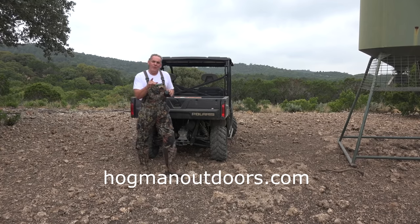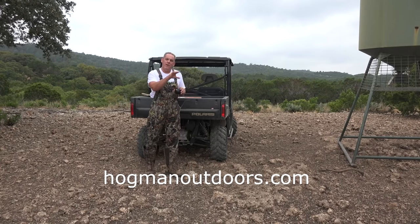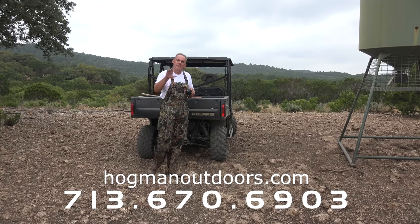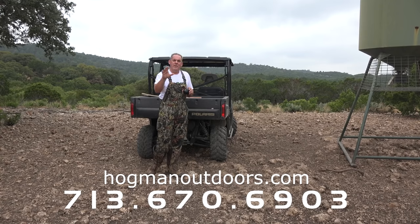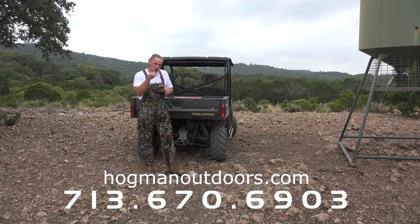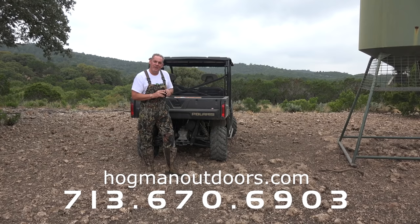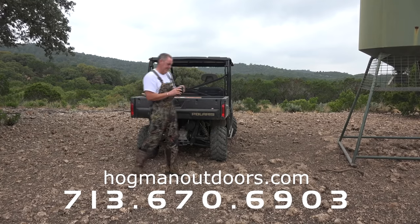Check us out at hogmanoutdoors.com. Check out our other videos on our YouTube channel, Hogman Outdoors. Give us a call at the number at the bottom of the screen, and do us a big favor and subscribe to our channel. We really appreciate all of our viewers. We're going to see you at the end of this video, and hopefully we have a big hog laying right here beside this feeder. Thank you for joining us and we'll see you next time.